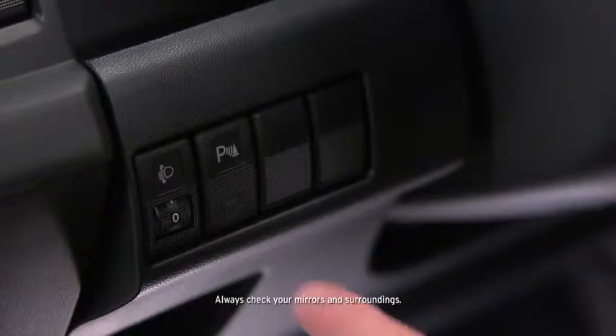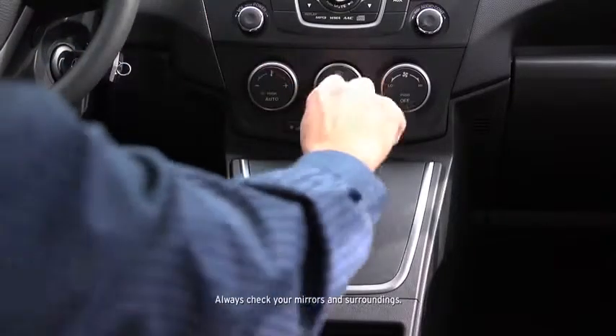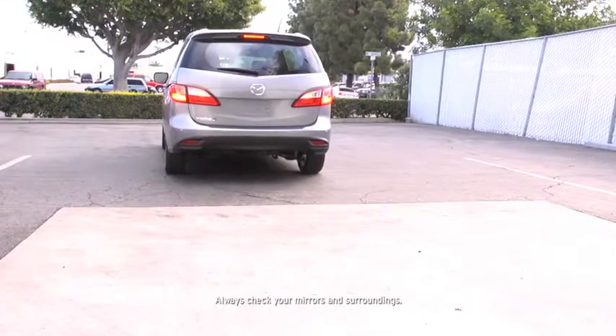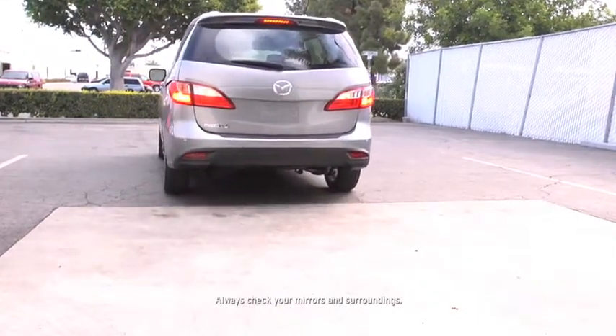The backup sensor system can be switched on when the transmission is in any position and the ignition is switched on. The rear sensors operate when the transmission is in reverse, the rear corner sensors operate when the transmission is in reverse and the vehicle speed is 6 miles per hour or slower.